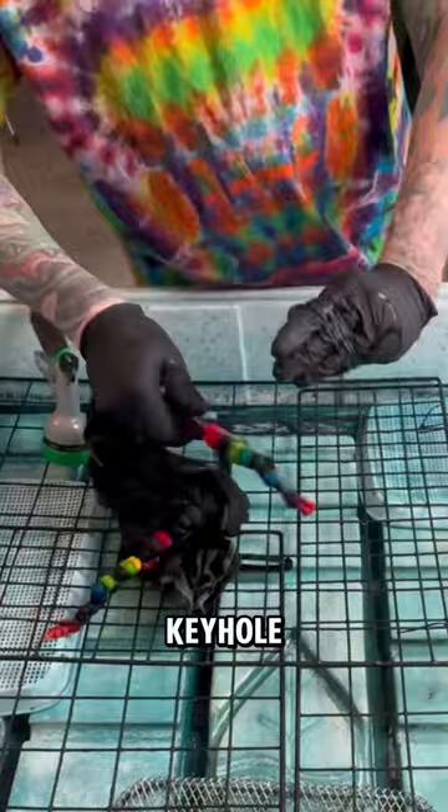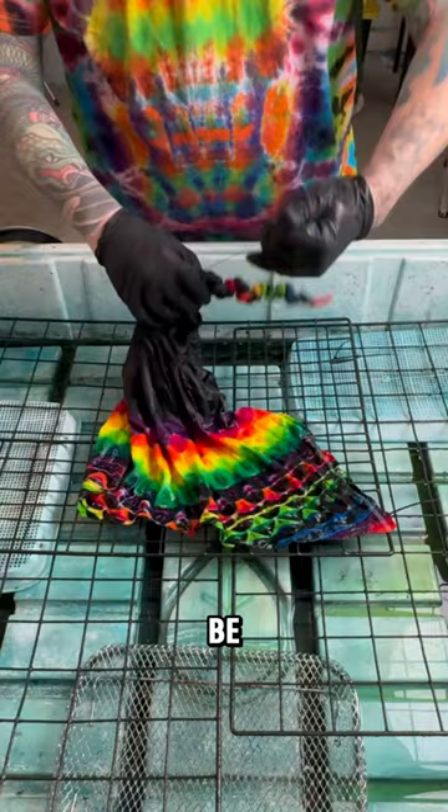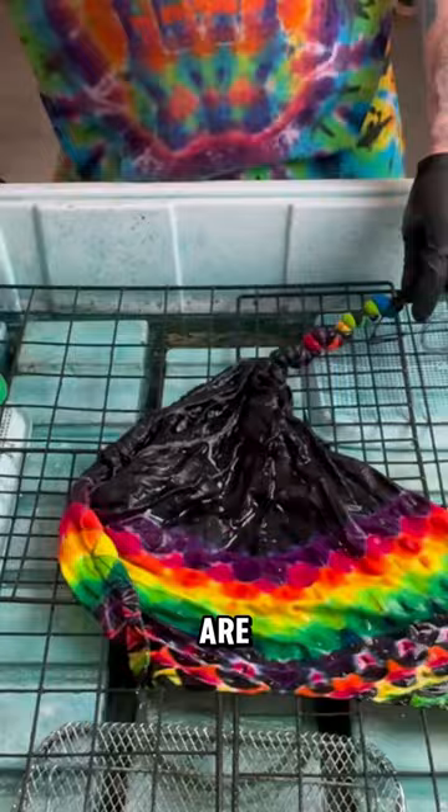Now we're working on the tie that's on the front of the shirt, and hopefully this will really be the centerpiece and be a super, super beautiful design. Quick reminder: not all of our tie-dyes are $200, and we have over 50 designs, so please check them out. A bunch are on sale right now.